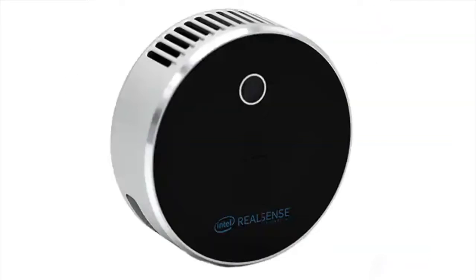This camera is a little round puck — it's smaller than a can of tuna fish. It has an RGB camera as well as a LiDAR camera, and it's got extremely high resolution. The depth camera is 1024x768 and the RGB camera is 1920x1080. So it's a very high resolution dual camera with a simple USB interface.